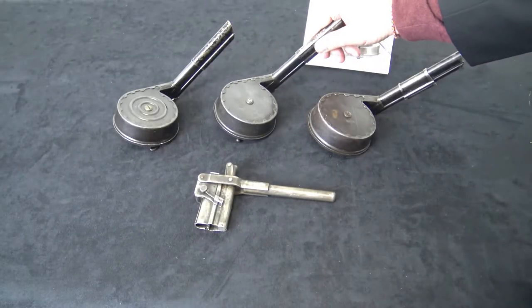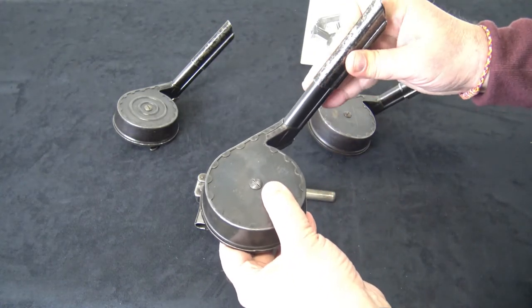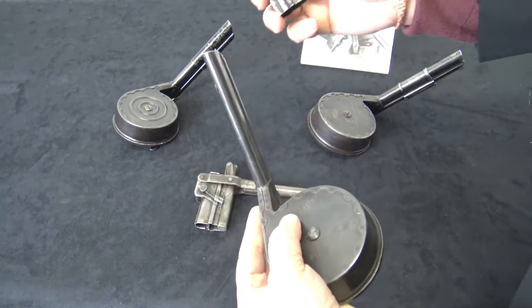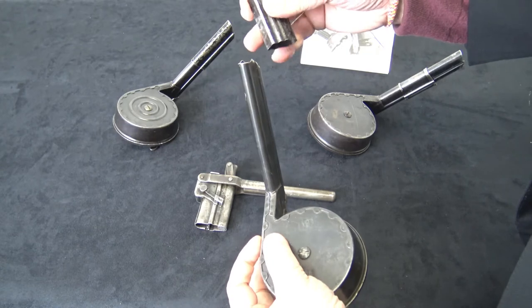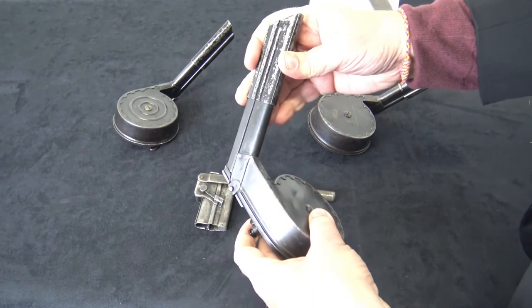One of the first things you'll notice on snail drums is on the actual magazine part. There's often a dust cover, which was there to keep dirt out of the internal mechanism. Oftentimes there won't be one, but oftentimes there will.